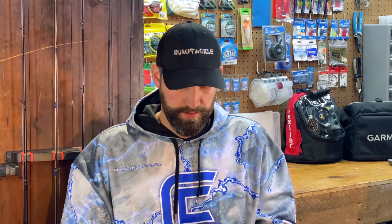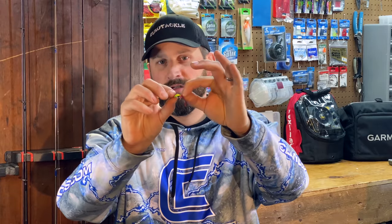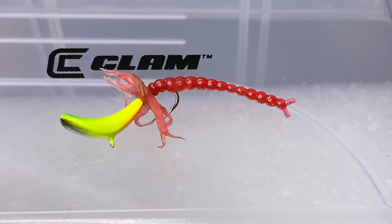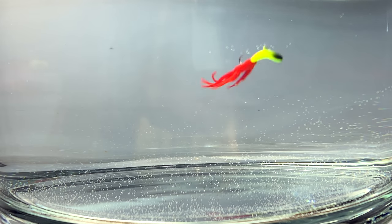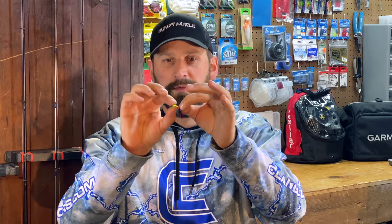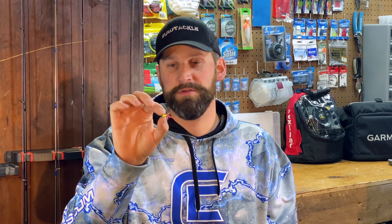The most underrated jig style in my opinion is the duckbill. I've got this one rigged up with a clam necky — basically a little collar of tentacles — and then a Euro Tackle blood worm off the back. When you see that thing dance in the water, you'll see exactly what I mean. That bait really makes plastics move and it always stays horizontal. It's got that super sticky little hook in the back for even finicky fish. That is a really underrated panfish jig. I'm going to be fishing it more this season, especially for plastics, just after seeing it move in the water — that's going to be one of my go-tos from now on.